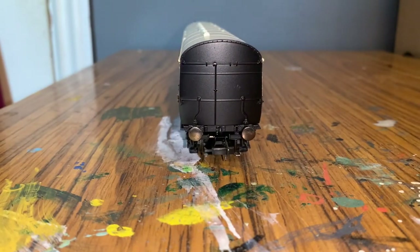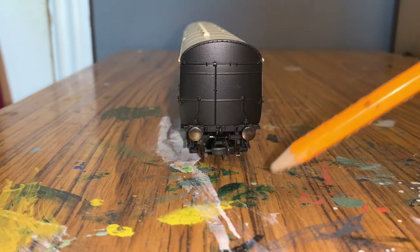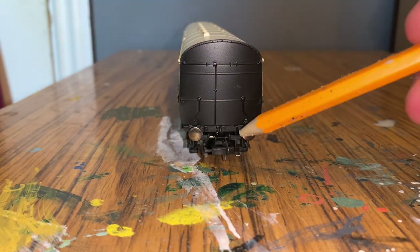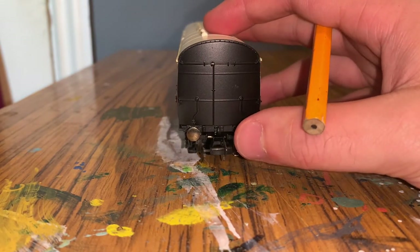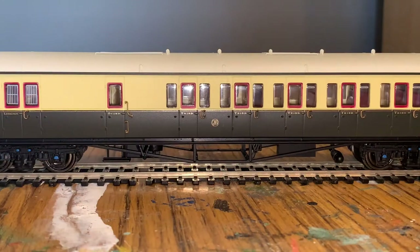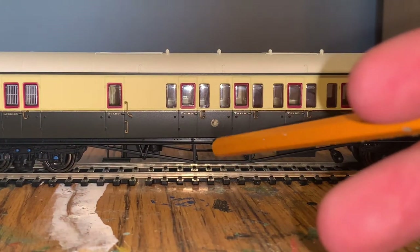At the back of the coach it's very similar to the front, except there are no guard's windows. You can see lots of piping and moulded detail all over here, and again we have sprung buffers. There is also a GWR logo in the centre of the coach.